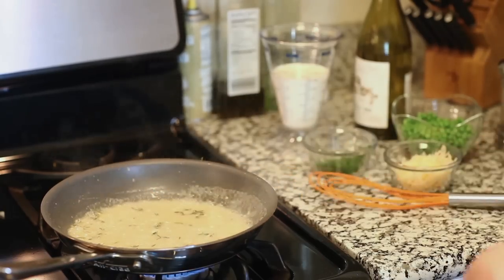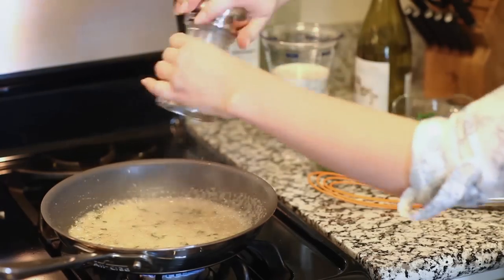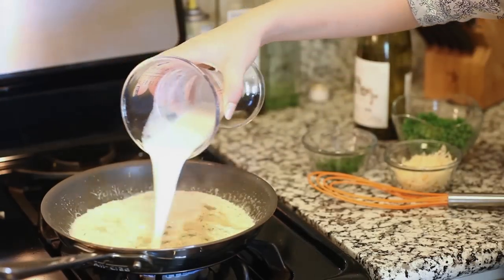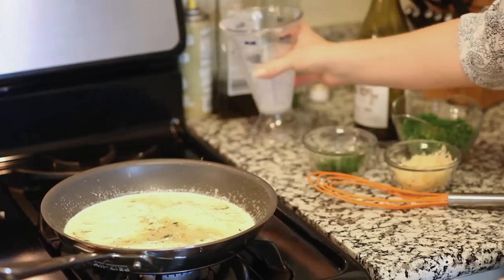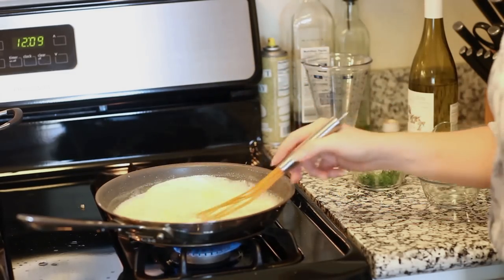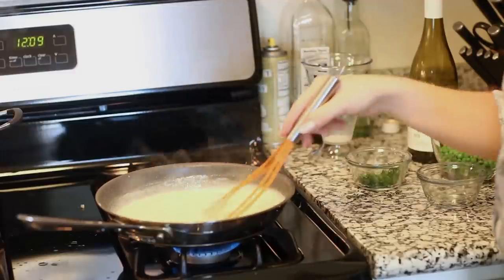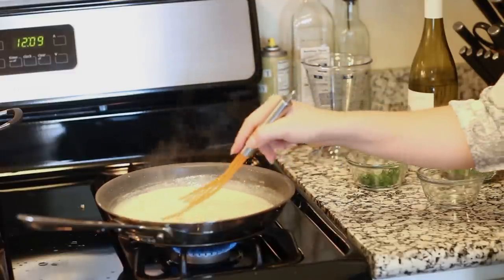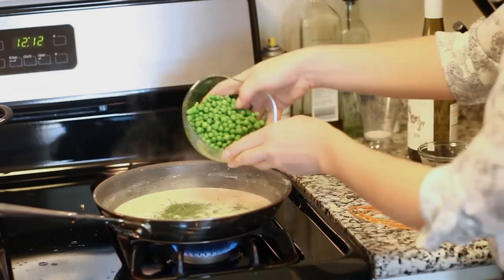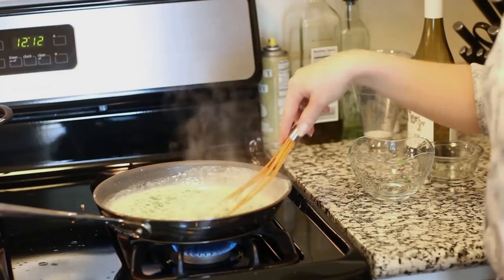I'm going to season this with a little bit of salt and some freshly ground black pepper for lots of flavor. Then I'm going to add my one cup of half and half and turn down my sauce back to a low medium heat. Next I'm going to add my parmesan cheese, give that a whisk, and cook that for a few minutes until the cheese is completely melted. You'll notice as you're cooking this the sauce is going to keep reducing and thicken up really nicely into a nice creamy thick sauce. For my final two ingredients I'm going to add in my freshly chopped dill and our peas. Give that one last mix, let this cook for about two minutes, and then our sauce is all done.